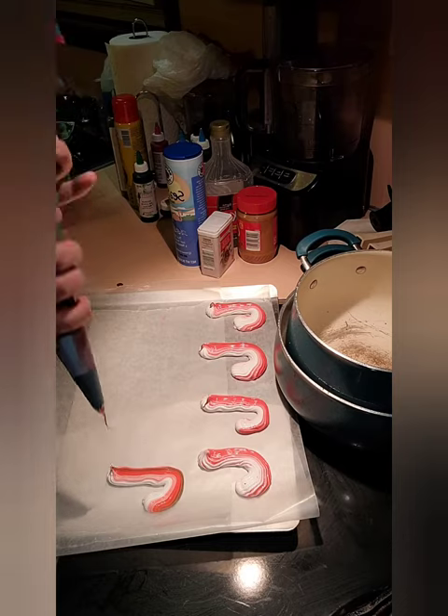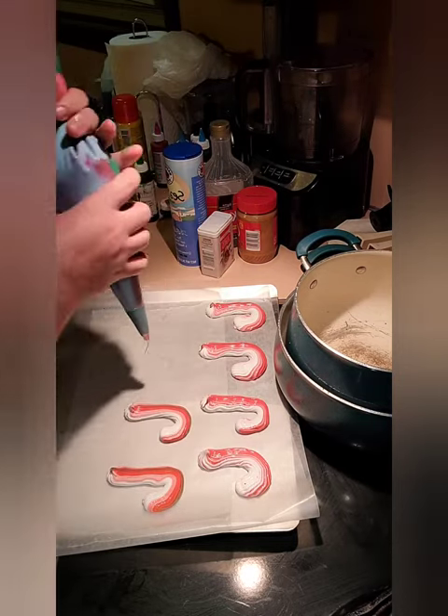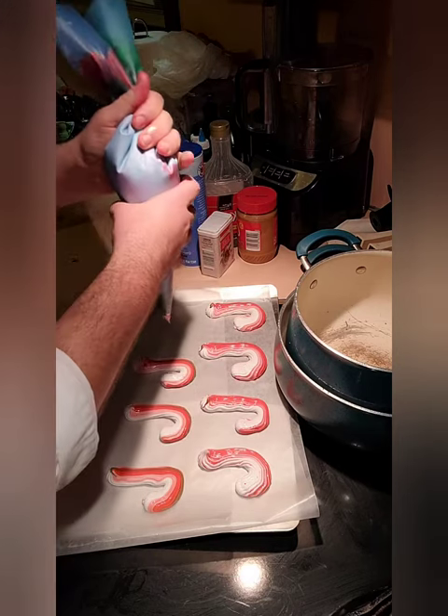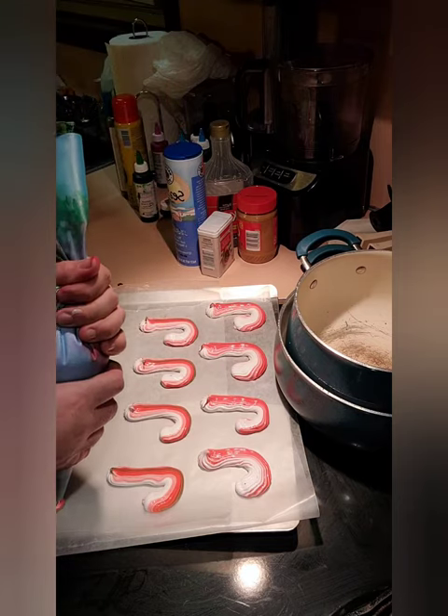There it is! So that has the red, the white, and the green — just like a candy cane.